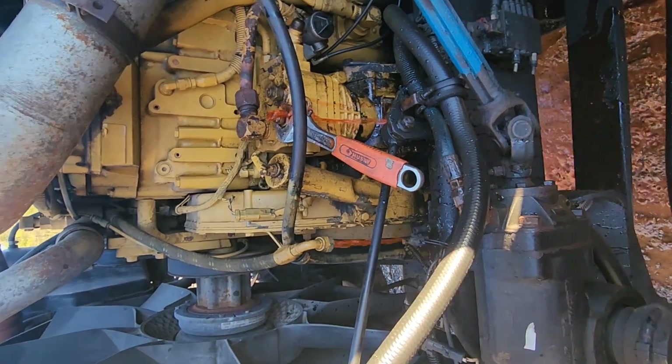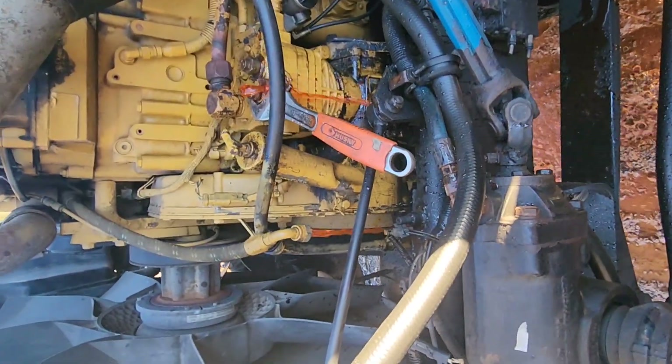When the compressor got busted it put out a lot of water in it, so either way I gotta change the coolant in it.